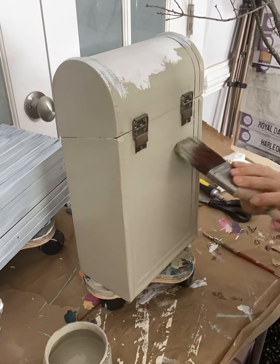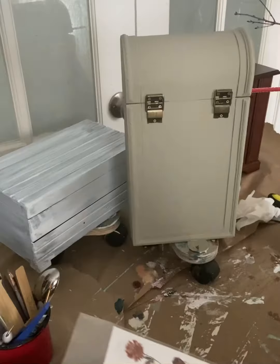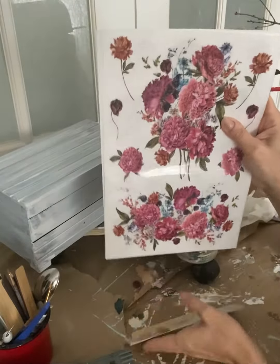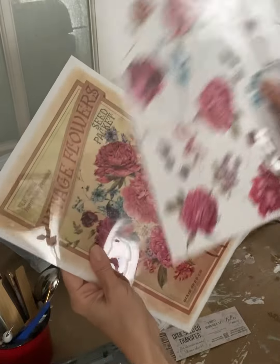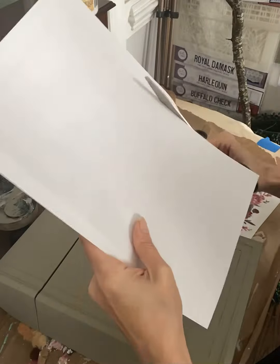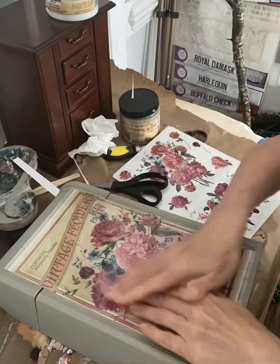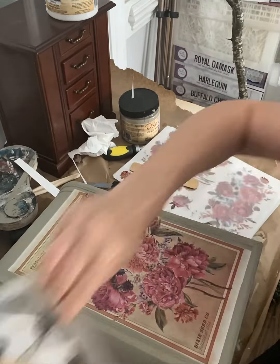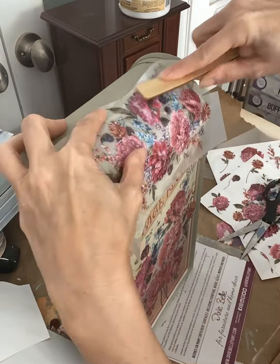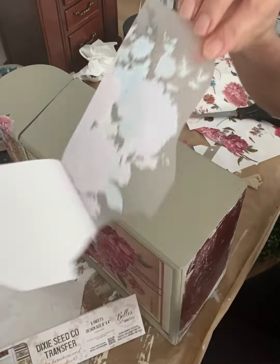After waiting 24 hours for this paint to dry, I'm going to apply a beautiful Bells and Whistles transfer. This transfer is perfect in size for this small piece. Transfers are super easy to use — you just cut out the desired image, peel off the backing, and use the enclosed burnishing tool to adhere it to your piece. This little package of dried seeds on the front is going to fit perfectly. I cut it to size and burnish it down onto my small project, adding the little florals to the top, bending them around corners and simply applying it to the front of the box.